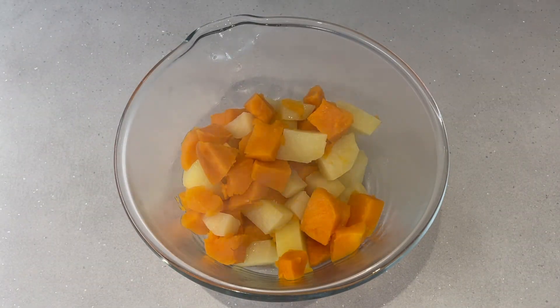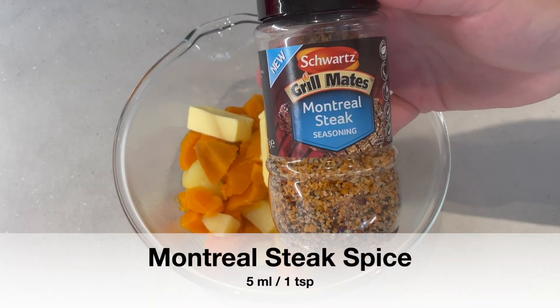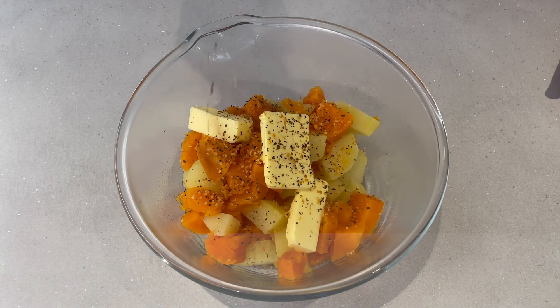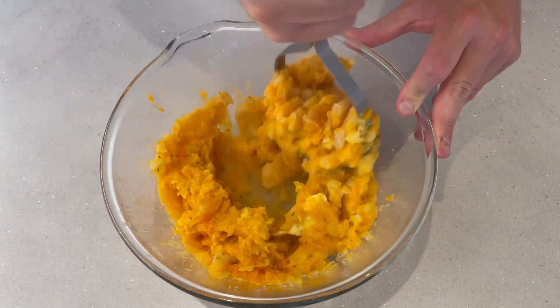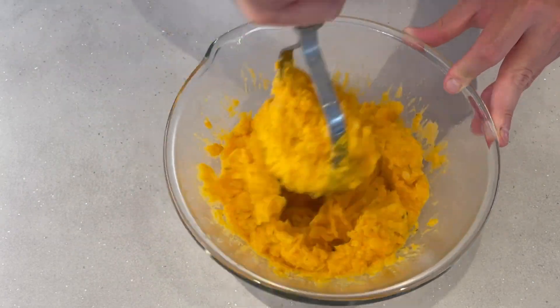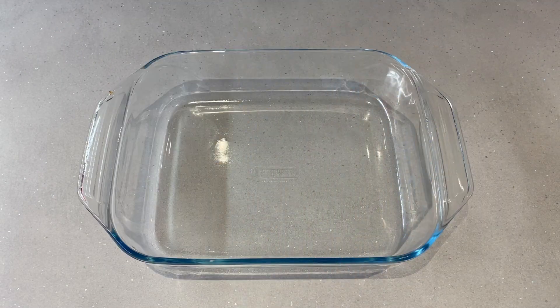Then we'll throw those in a bowl. To that we're going to add about a hundred grams or a quarter cup of butter. This is going to make enough for about four or five people — I was just making a small batch this time. You can cut back on the butter a little bit if you want to make it a little healthier. Then we're going to put in about a teaspoon of Montreal steak spice to season it up. I should point out that the butter is unsalted. Then we're going to mash all that up until it's well combined. By mixing in the regular potatoes it adds a little bit of extra starch and fluffiness, where it would go rather flat or watery if it's just sweet potato on its own.